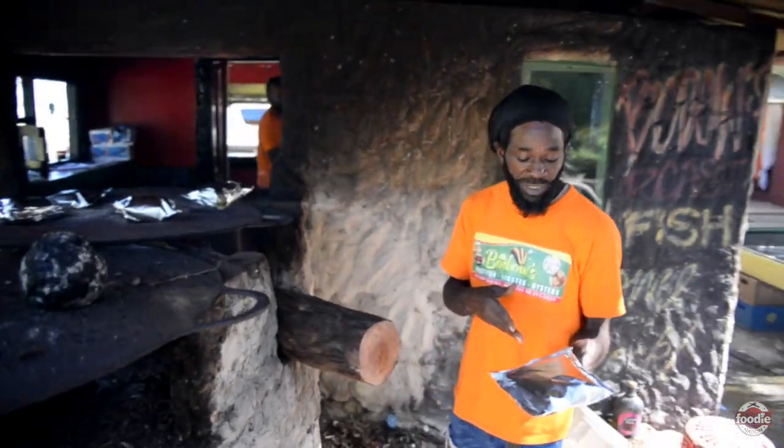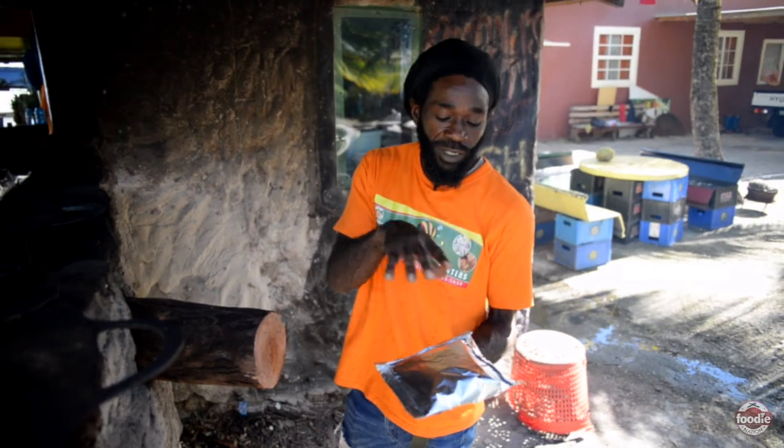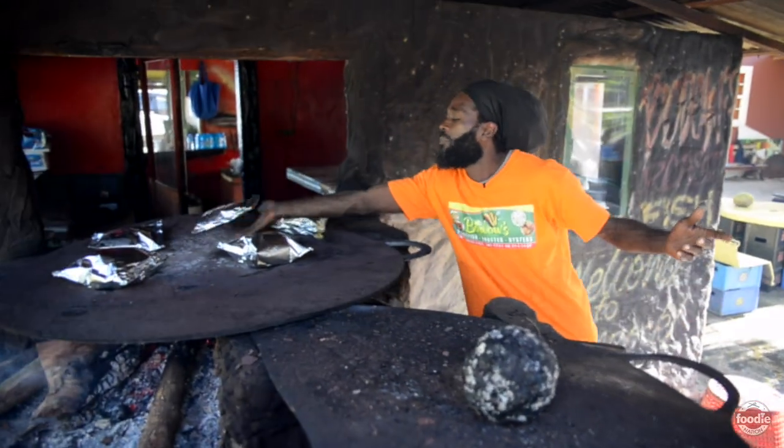So we have okra in this veggie box — potato, yam, and plantain, onion, chateau berry — perfectly seasoned down. Give it a few minutes on the grill and we'll see what happens here.